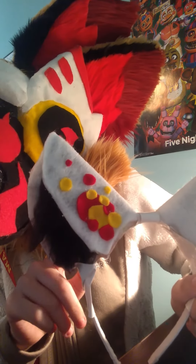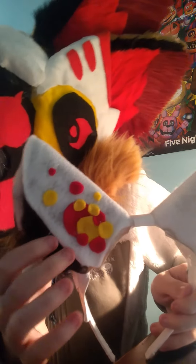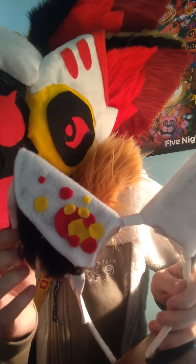Alright, got them! These are just ears on a headband. I can't put them on since I have a giant fursuit head on, but anyway — it's just cardboard. You fold it into a shape; there's a pattern for it that I'll hopefully cover in a later video.